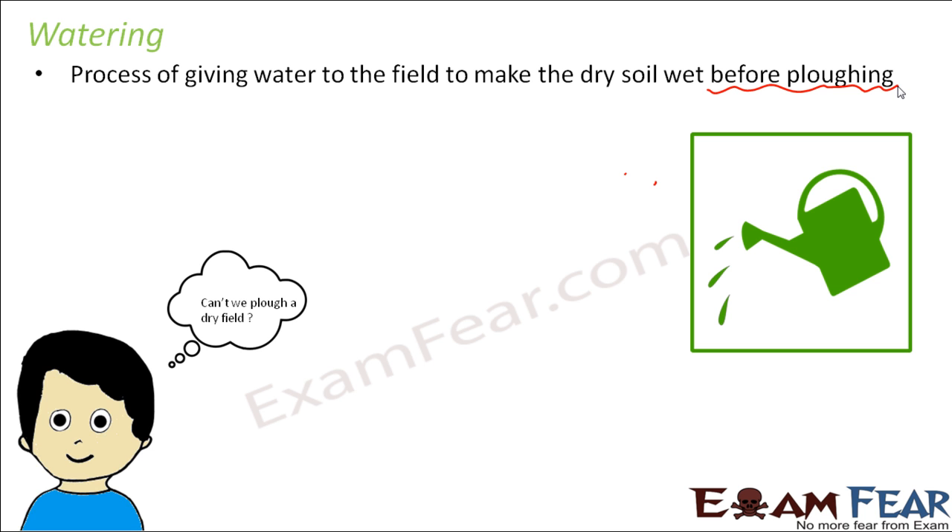Can we plow a dry field? Yes, we can plow a dry field — it is possible but it is difficult. If the soil is very hard and completely dry, it is very difficult to dig inside and loosen the soil. So watering the soil helps in plowing. Please remember that watering, if it takes place, happens before plowing.